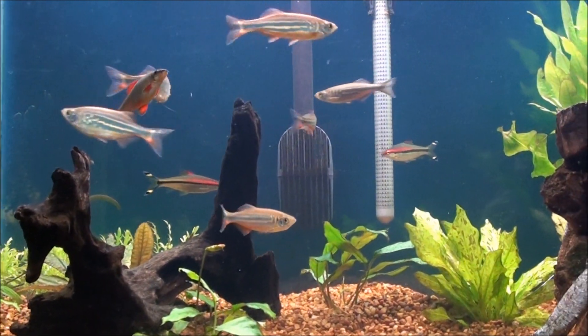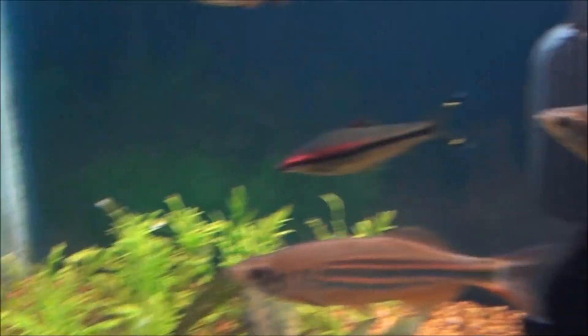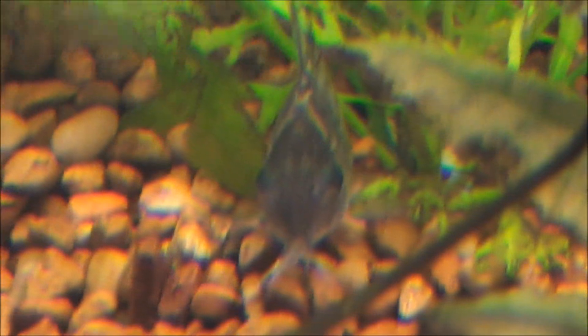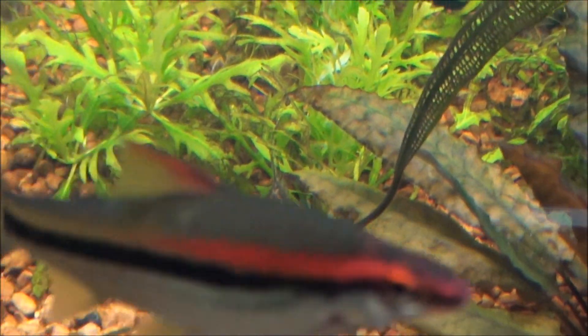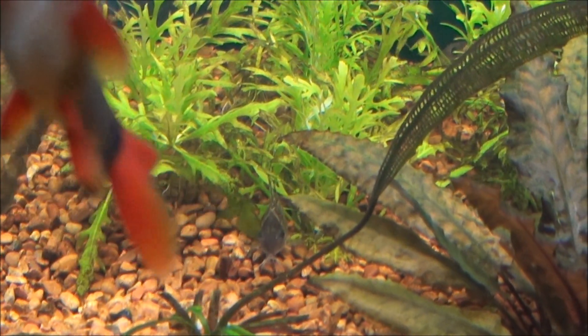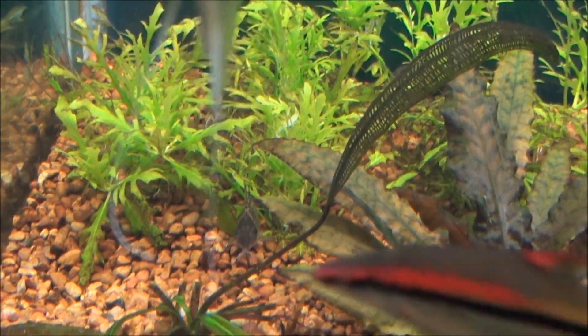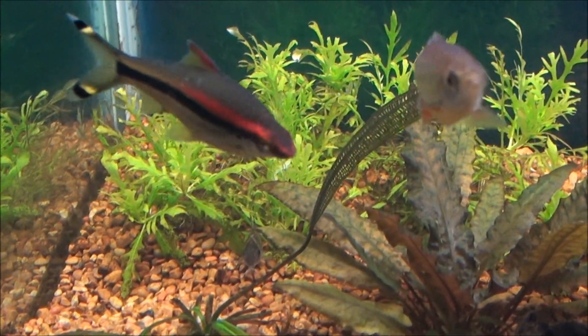A couple weeks ago I bought some cory cats — bought eight of them but now I'm down to three. Let me show you where they're at. There's one of them right there. I bought four panda cories and four schwarz cories. The three that are still here seem to be doing okay, but I'm kind of bummed.